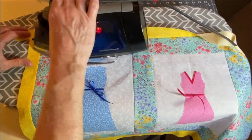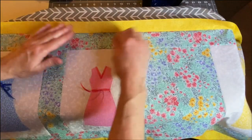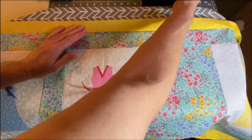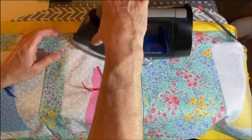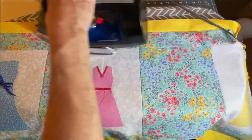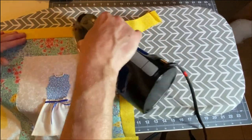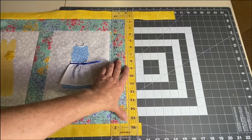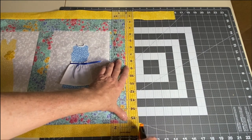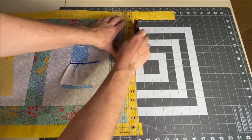Now that we've sewn our last strip on, give it a good ironing. We've got our table top sewn together — now we just need to square up the corners and get ready for our quilt sandwich.